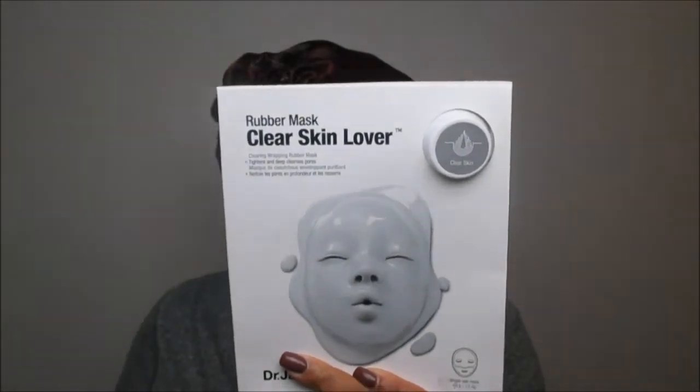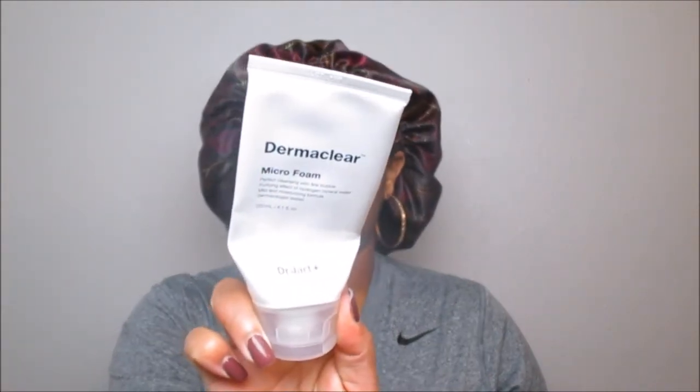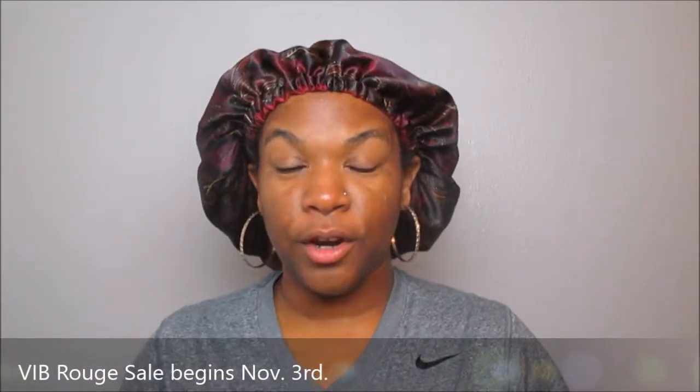I do have a facial cleanser from them — the Derma Clear microfoam cleanser — and that's what I'll be using for today's review. Of course you want to make sure your hands are washed with antibacterial soap. As you can see I've been squeezing the heck out of it. The sale starts on November 3rd, so I can't wait to go shopping and pick up some new and old favorites to keep up on my skincare regimen.